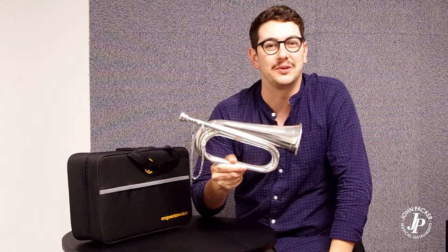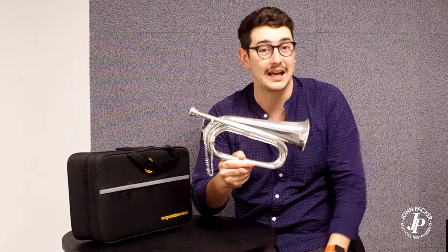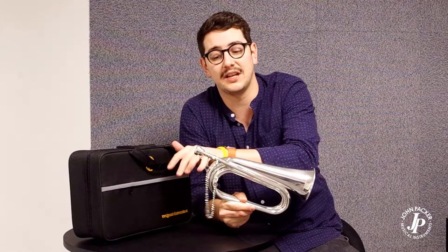Here I have the JP Bugle. It's a really popular instrument. It's available in a silver plate like the model I have here and a clear lacquer. It's supplied in this lovely sturdy but lightweight case. It comes with the mouthpiece and the mouthpiece chain.